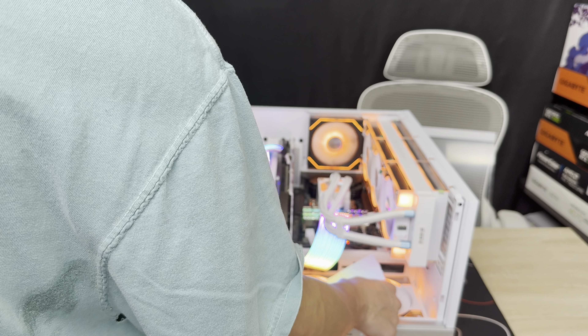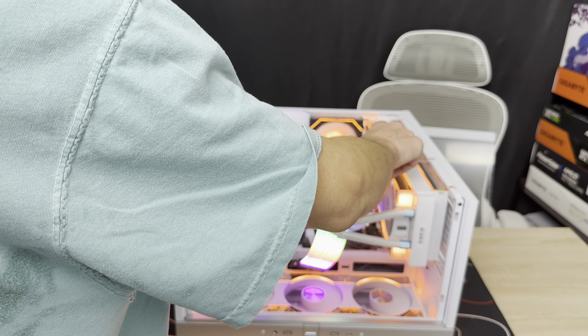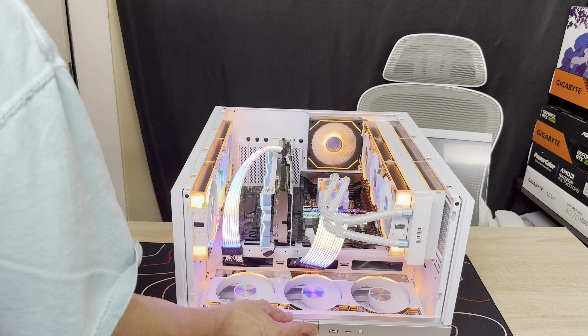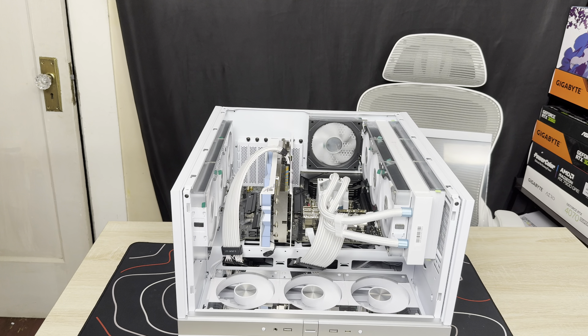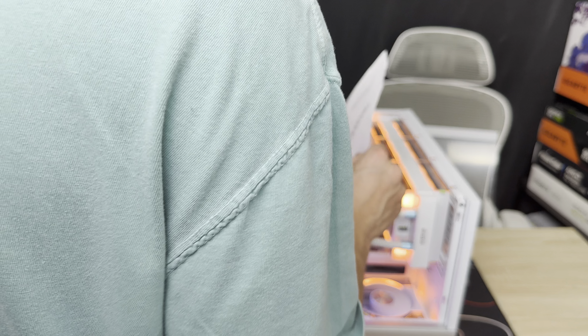Now we're definitely blowing in. These are sucking out — oh yeah, that's what we wanted. Intake, intake, intake, exhaust. Perfect. Wait — these are sucking up top. So it makes no sense how that switched. We don't want these as intake — we want these pushing air into the case. This is our exhaust. Intake, exhaust — I can't exactly tell what's happening.